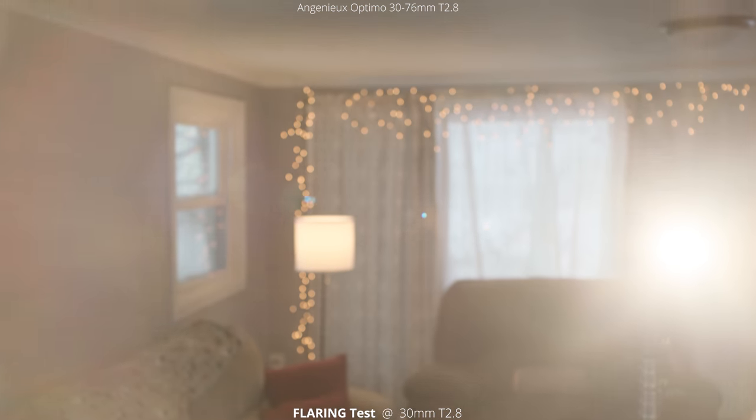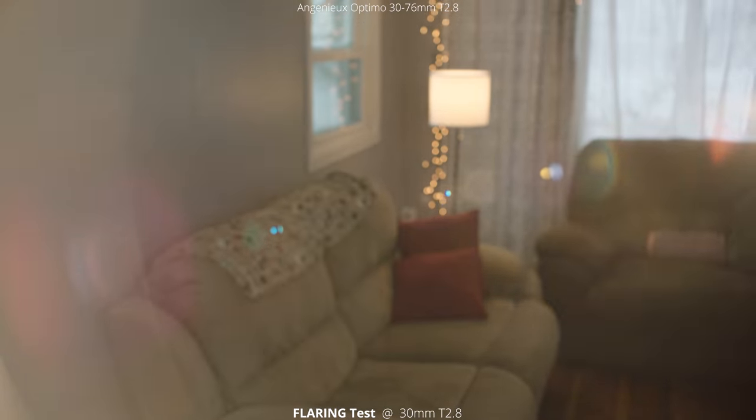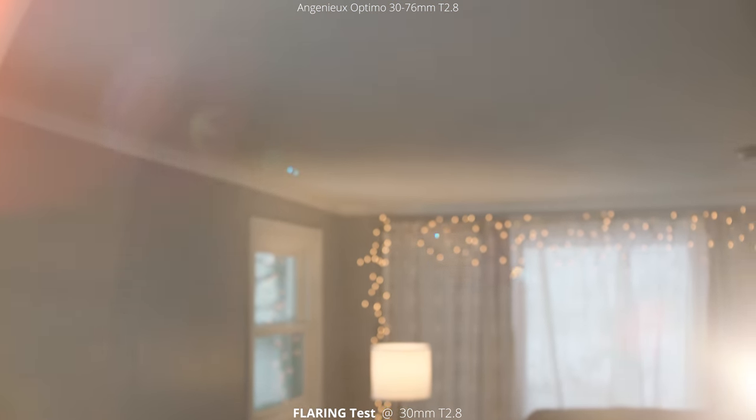Next we're going to take a look at flaring. Starting right in the center you can see some circles around it, and then we're just going to pan around so the light stays just on the inside of the frame. You can see a lot of rainbow colors in here, which is pretty neat — it has a really cool effect. As we get into the corners, you start seeing a lot of really deep saturated colors, like the reds down in the lower left-hand corner.